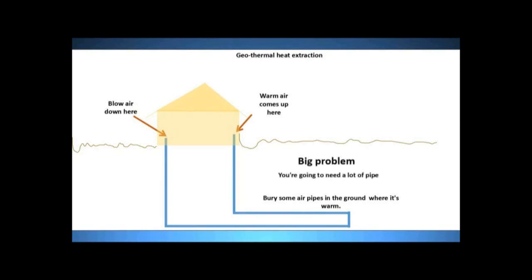There's a big problem with that. Remember, the ground is a very poor conductor of heat. If you just have something simplistic like that — a little bit of pipe running through the ground — you're going to deplete that area very fast. The ground doesn't conduct heat well enough to replenish it, so you need a lot of pipe.